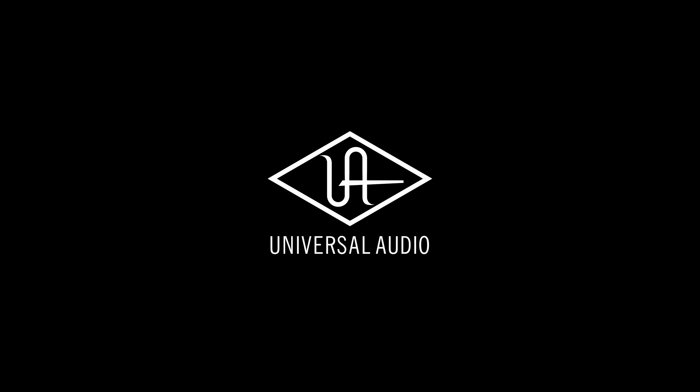Thank you so much for watching. Hopefully now you have a better understanding of Topline Vocal Suite, and you can see just how quick and easy it is to get incredible professional vocal sounds with little to no tweaking of the plugin. As always, please leave questions and comments below, and I'll see you in the next one. Take care.